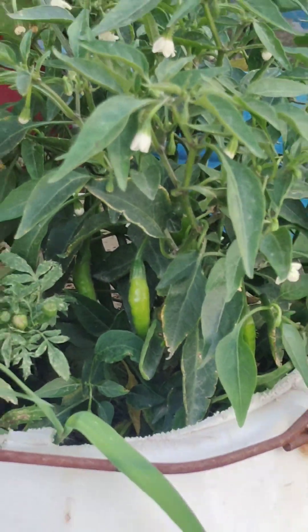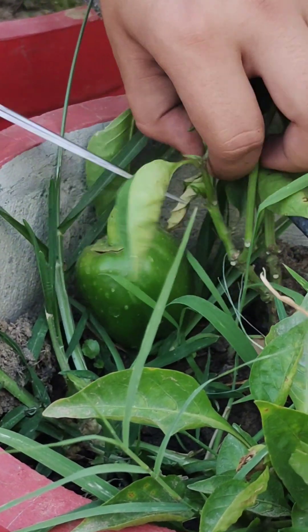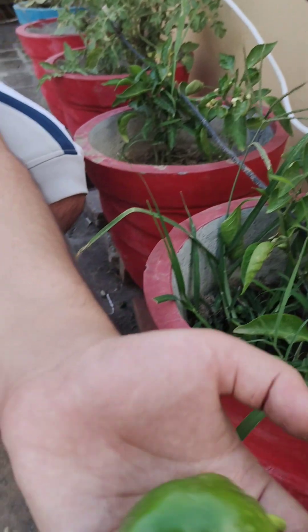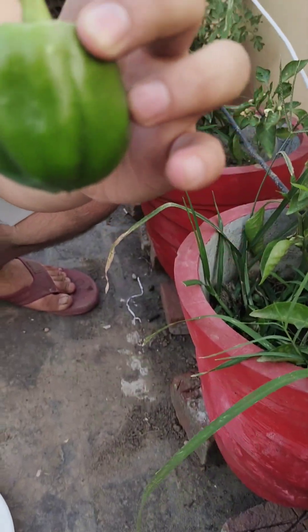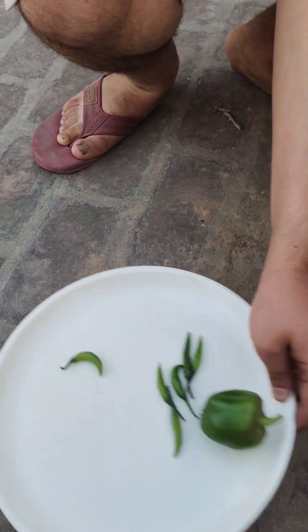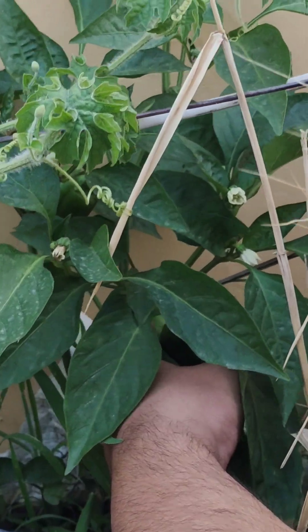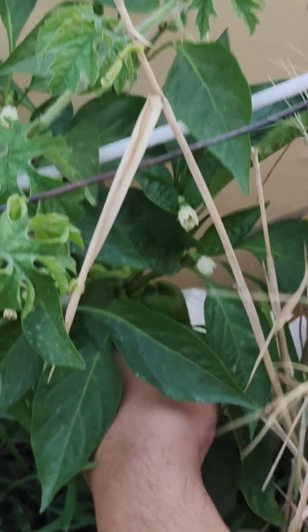It's time to go for another plant. Look at this — I think it is a capsicum. Look at its size! It is organic. I think I got the fruit of my hard work. This is a dopamine boost for me and it also keeps me away from depression, overthinking, and stress.